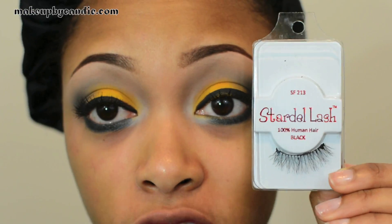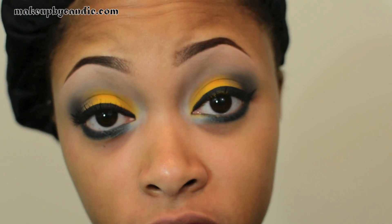I'll be applying my starter lash number 213s. These can be purchased at ShopMissA.com and they're only a dollar. Once I'm done I'll return and show you the rest of my face.